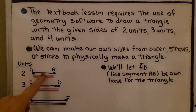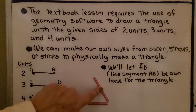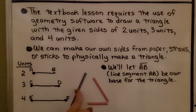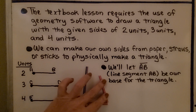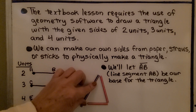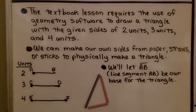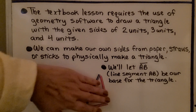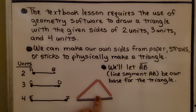Segment AB will be our base for the triangle. We can make CD one of the sides and EF one of the sides, and put them together to form a triangle. We can move this one down, move this one in, and we've made a triangle. We can even turn this and make the four-unit length the base and still make a triangle, or make CD the base. We've made a triangle with these three segments of two units, three units, and four units.